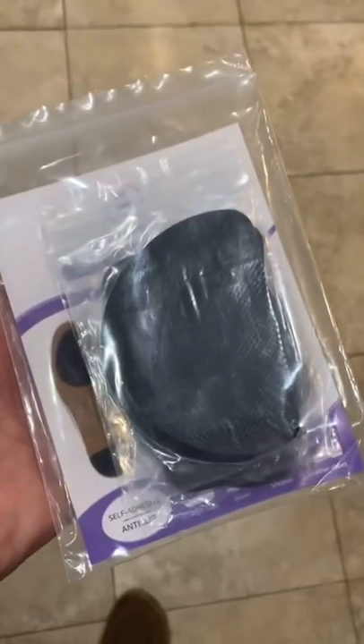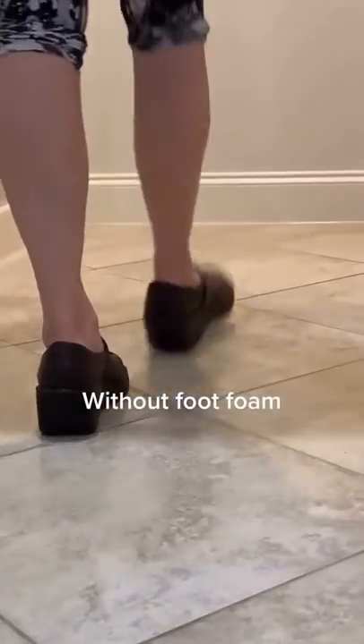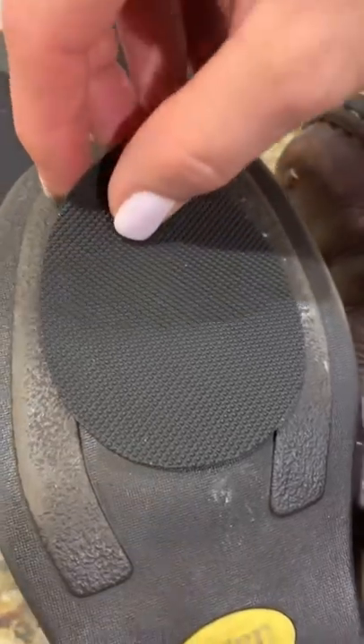So I bought some foot foam online and got my wife to test it out. And this is with foot foam.